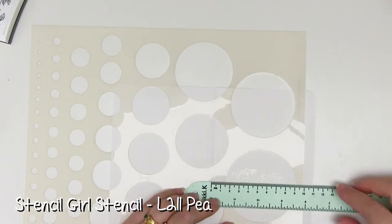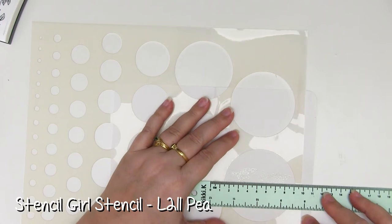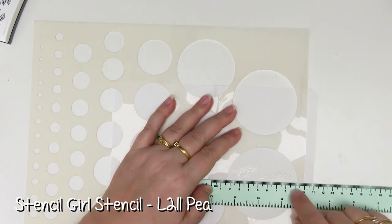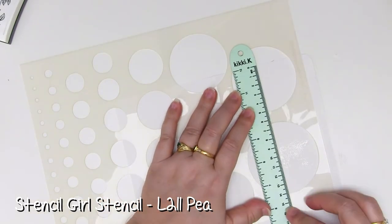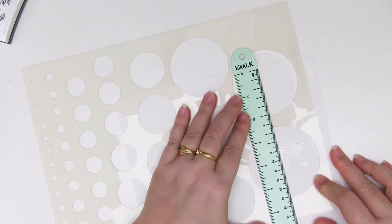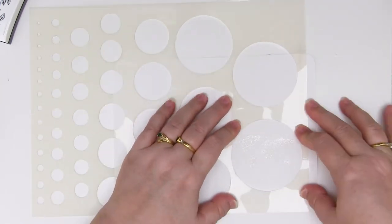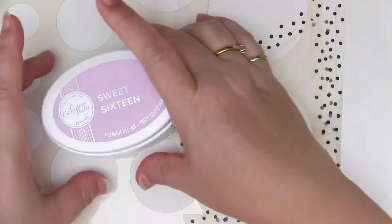I have a very cool little stencil from Stencil Girl which turns out to be practically perfect in size, and the only thing I don't know is if it's centred. My circle is now about the middle — I'm just going to tape this stencil onto the paper before I get started. Now that it's taped down and I know it won't be wiggling, I have a selection of Catherine Pooler inks I'm going to be using.